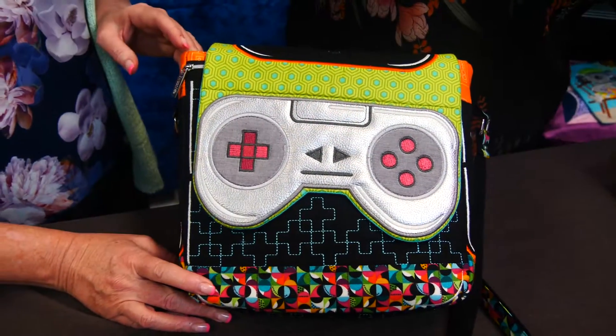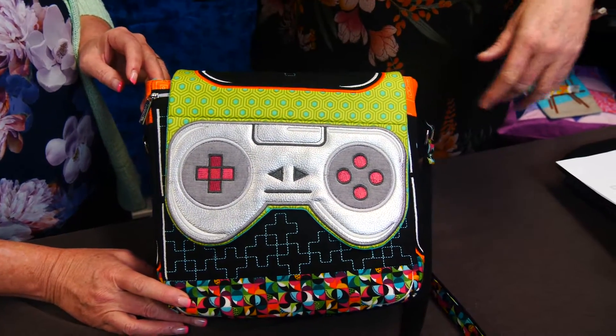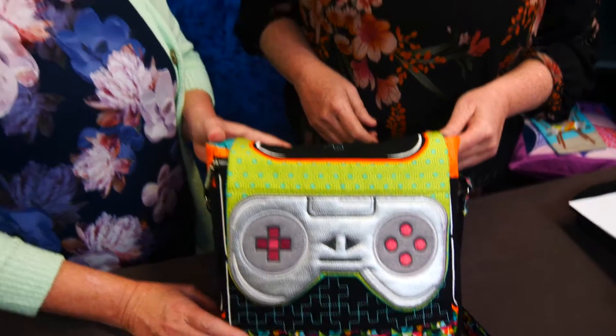All the blocks are appliqué blocks — quite simple to make in the hoop — but the actual construction and assembly on the sewing machine is more involved. Our instructions are very detailed with a photo at every step, so if you follow it step by step and don't skip any instructions, you'll end up with this beautiful bag. That's our game controller bag.